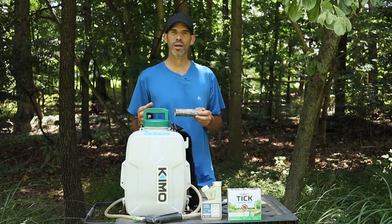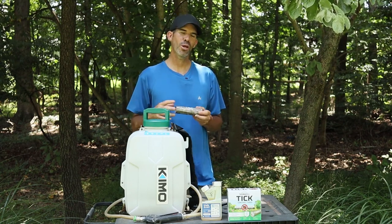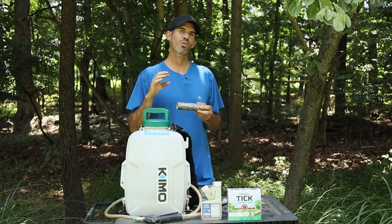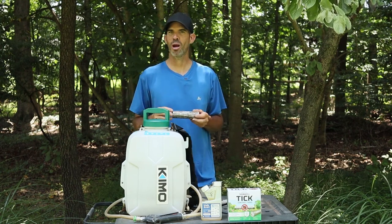The six pack covers a quarter acre lot. They want you to use these twice a season — put it down early spring and late summer to have season-long protection from ticks. This product doesn't work right away; it's just part of the solution of removing ticks from your property.